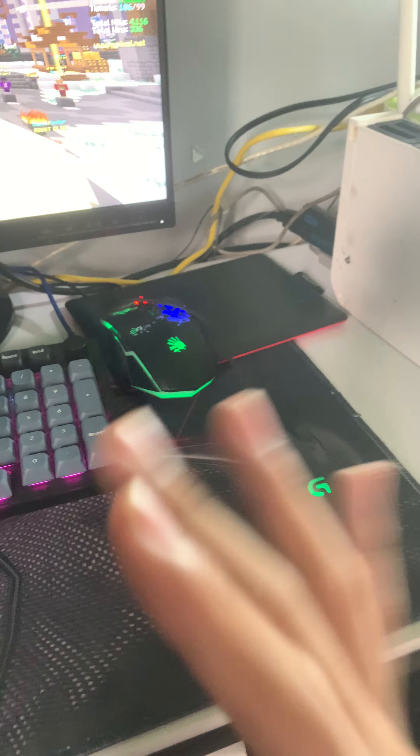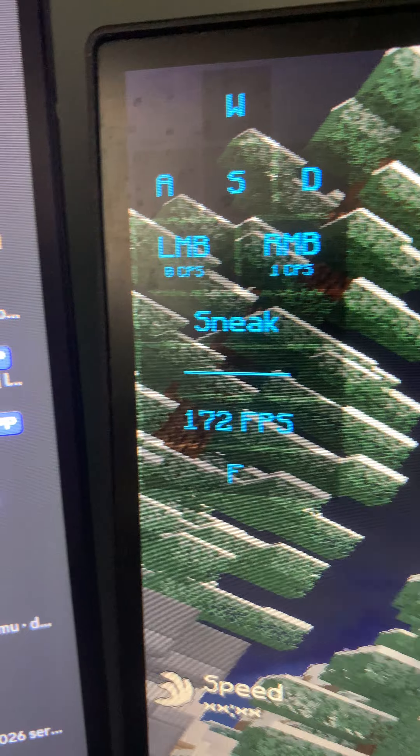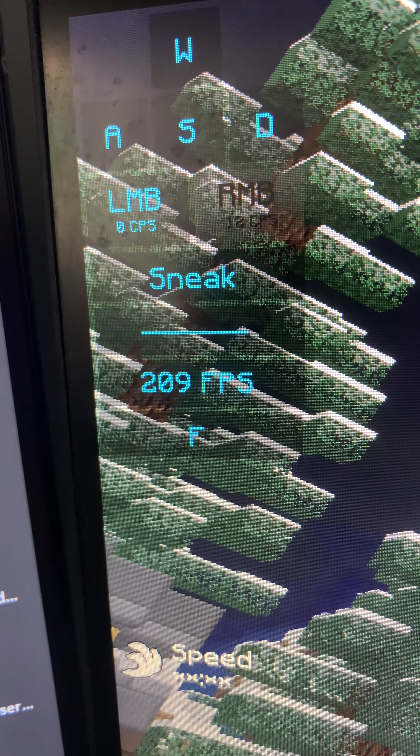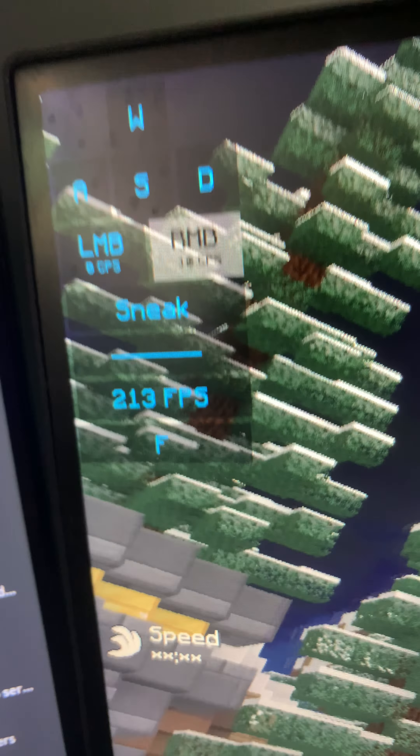So unlike the newer G502s or some of the older ones, the G402 can double click. But have fun trying to butterfly click on this, because even on right click I can barely get like 15 CPS.